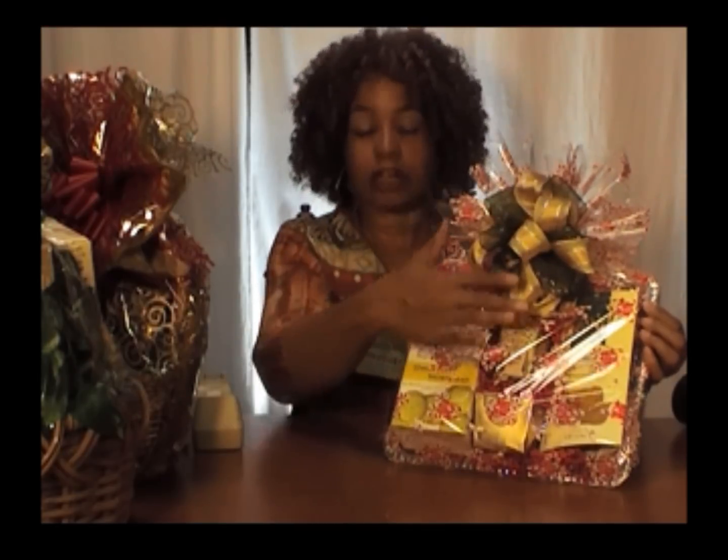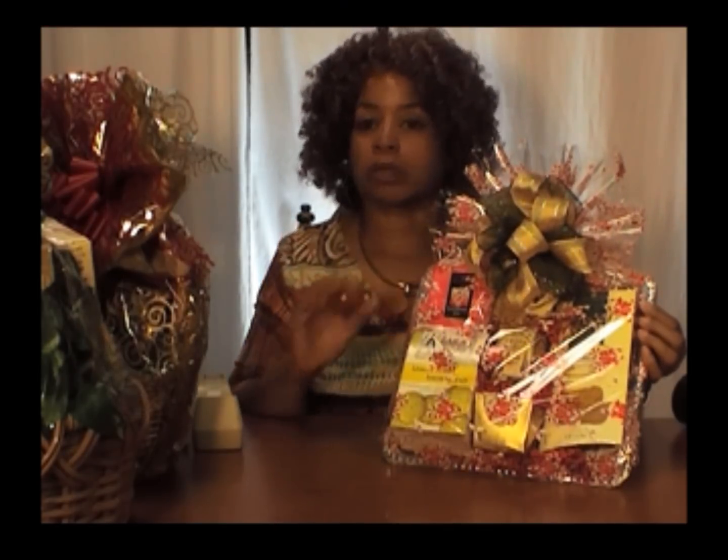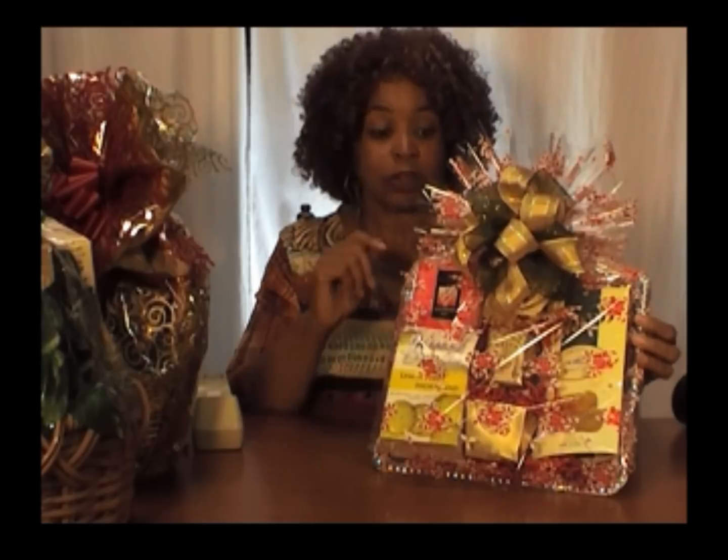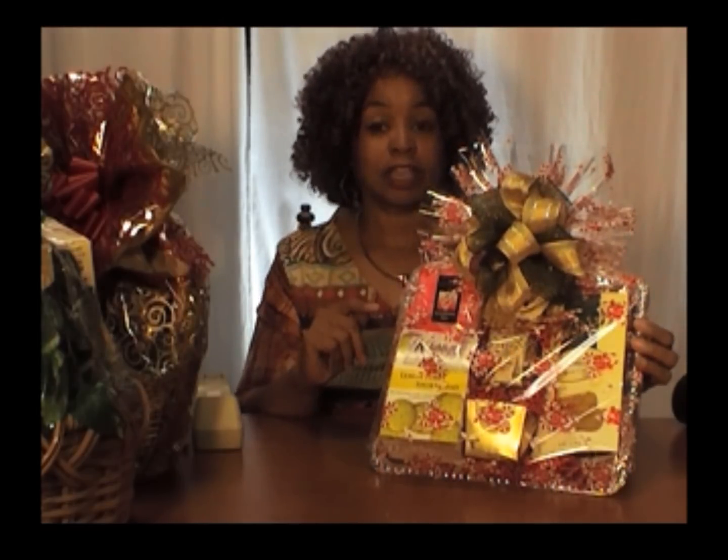Think about the people who have not seen you in so long but you want to send them a little something for the holidays. A silver tray gift is not only easy to make and gorgeous to create, but also so simple to ship, and it keeps your shipping costs low because it's a flat item. But it's not flat in its personality — it is gorgeous in the arrangement, and the appreciation you have for the person really shows.